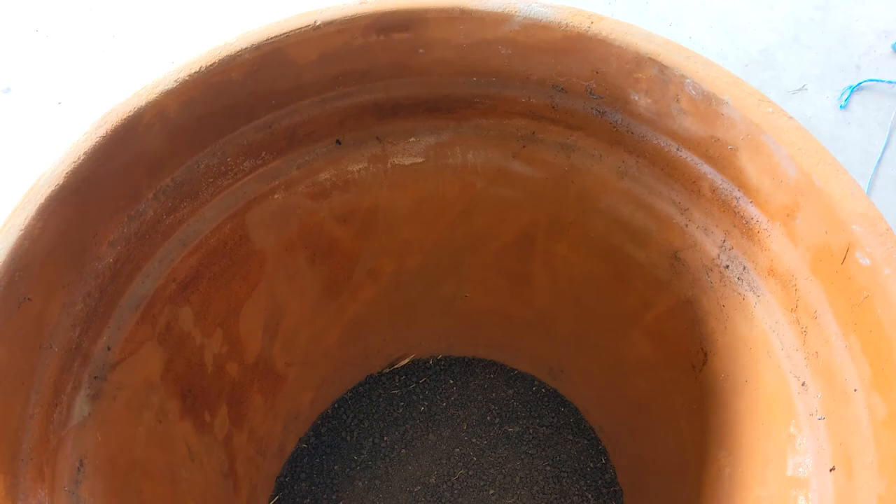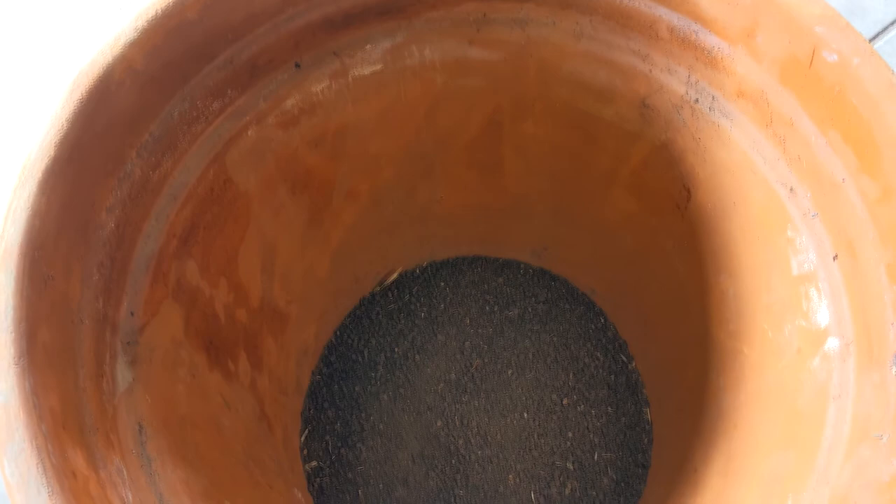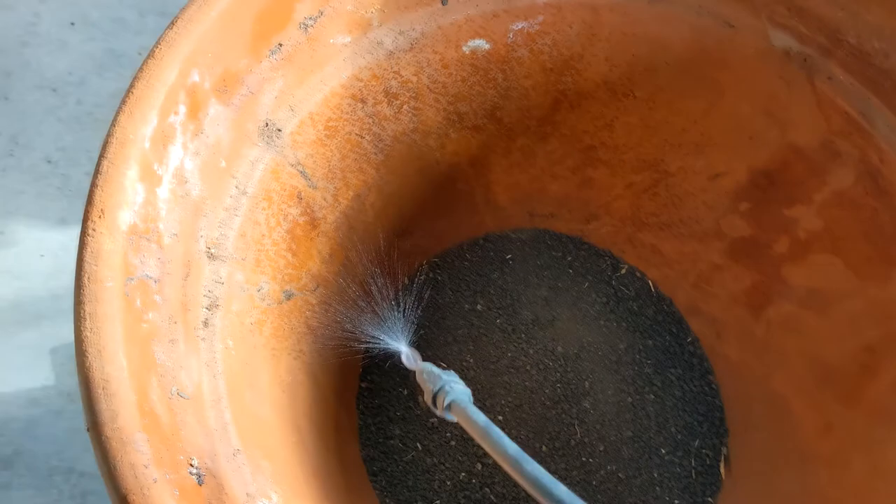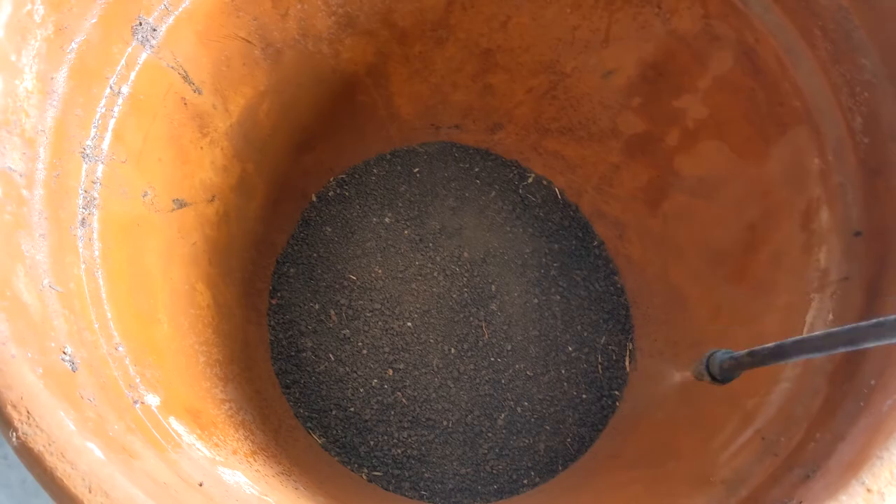Now I'm going to add a few rocks, some branches, and some fresh vegetation, and then put all the snails inside their new home — just kind of building up the moisture by spraying down the sides and the soil gently and evenly.